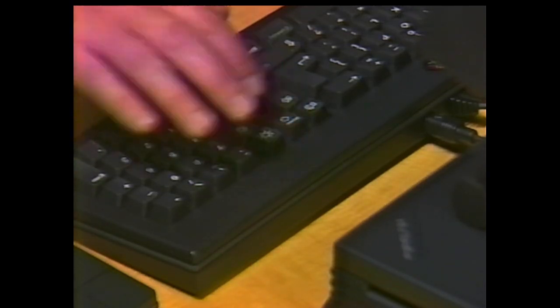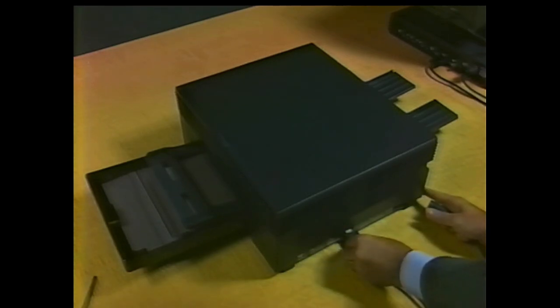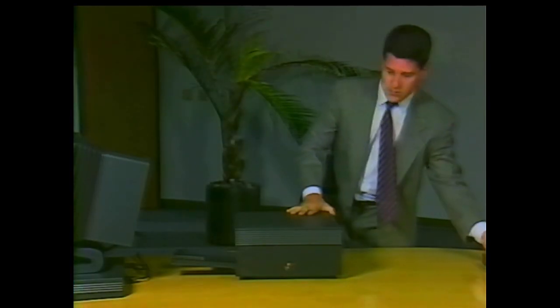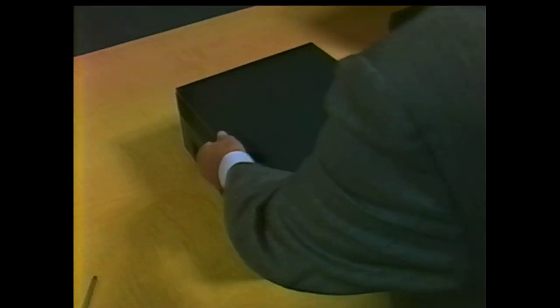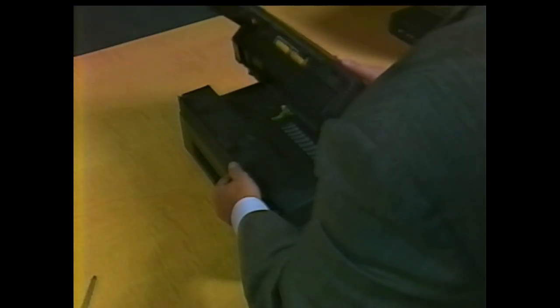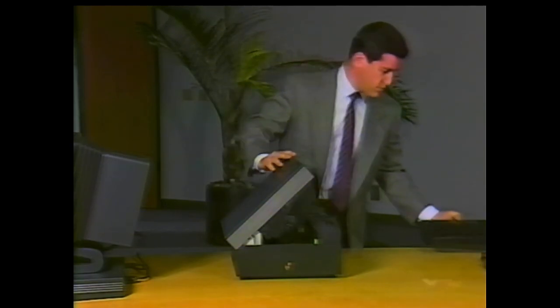To start work, turn off the computer attached to the printer, then disconnect the printer's AC power cord and signal cable. Remove the paper cassette and tray. Place the printer in the center of a work table. Remove its upper cover first — press the release on the top cover to open the printer. Remove the toner cartridge and set it aside.